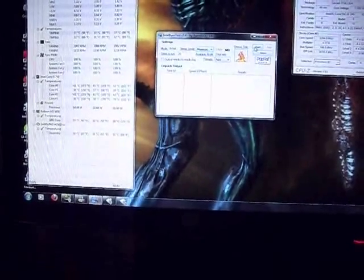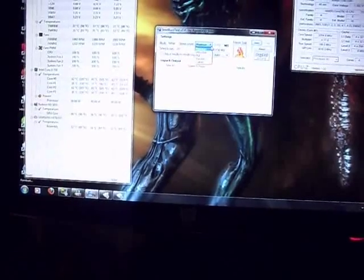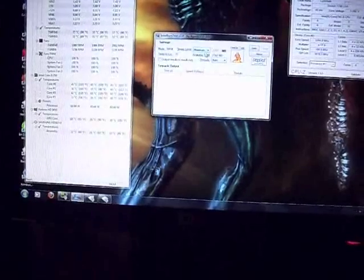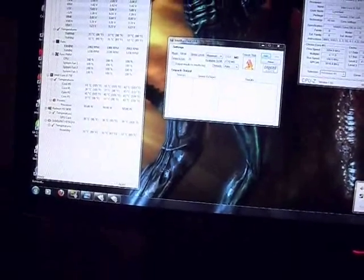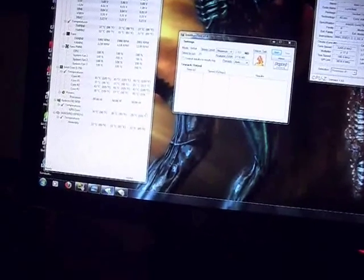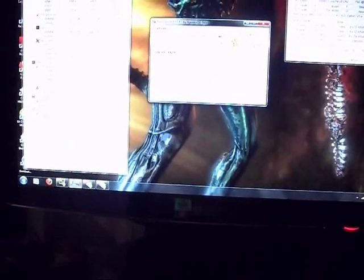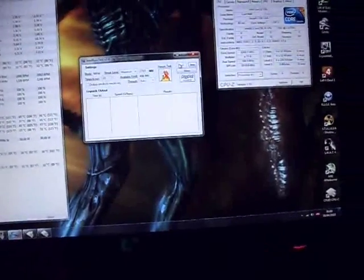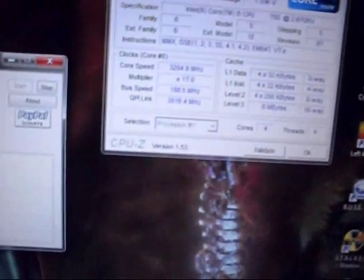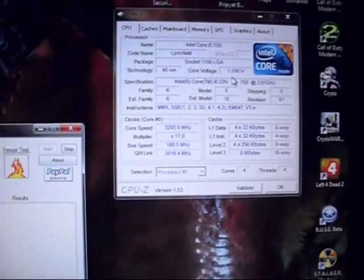Setting it to 20 runs at maximum stress. The multiplier is at 17, the bus speed is at 188.5. Voltage is currently at 1.336 volts, same as mine. Memory is at 1,400.